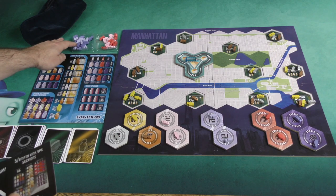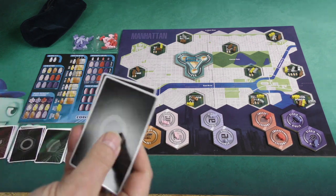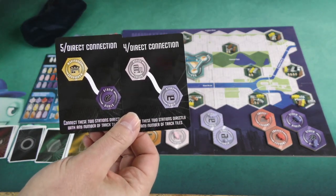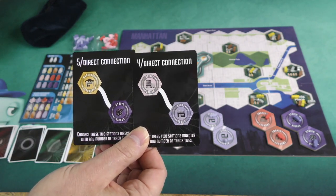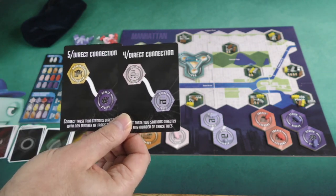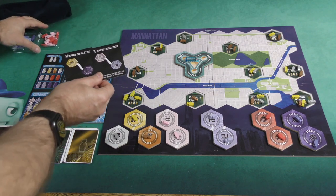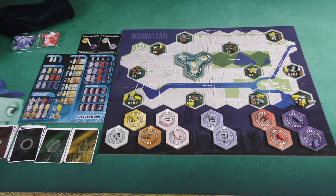The other thing you have to do that's different in the solo game is you have to draw two of these connection cards at random and place them by the side of the board. What this is telling you is that in the solo game, you cannot make connections between what is depicted here. So I can't make a connection from the warehouse to the studio, or from an office to a store. It's a limiting thing that keeps me a bit more constrained in the game, so I place those somewhere near the board to keep track.